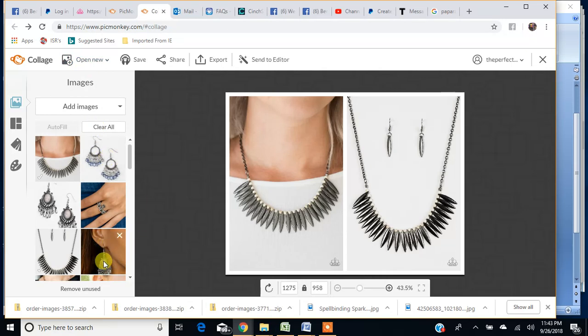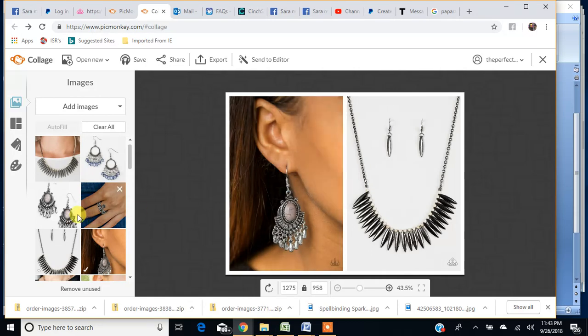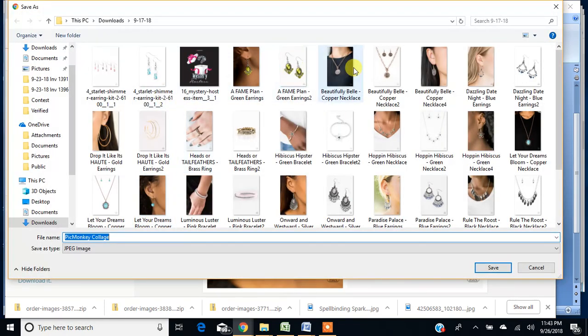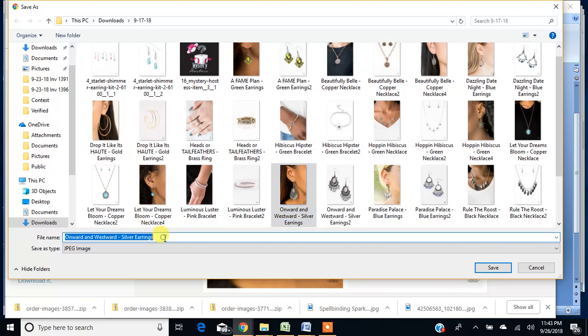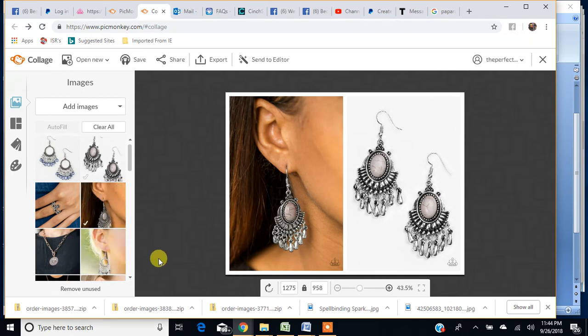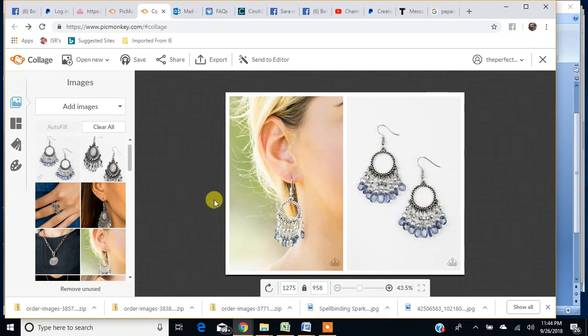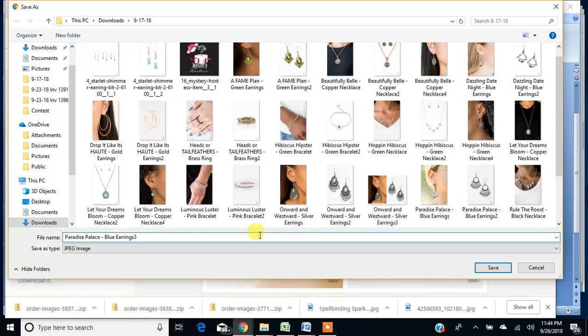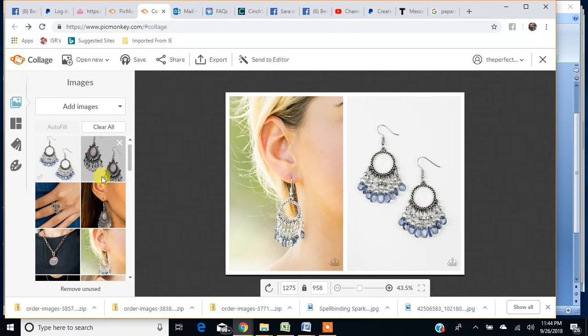Let's do another one — here's these earrings. I want the model photo, then the white photo. There's collage number two. I'm going to export, find my file, change the name to three, and that's done. Here's another one — drag and drop, export to my computer, add another three there. Done. I just made three collages within a few seconds.